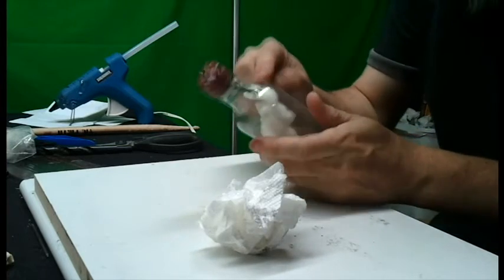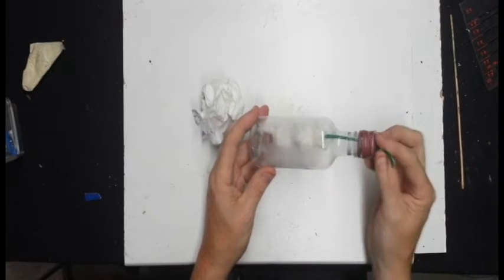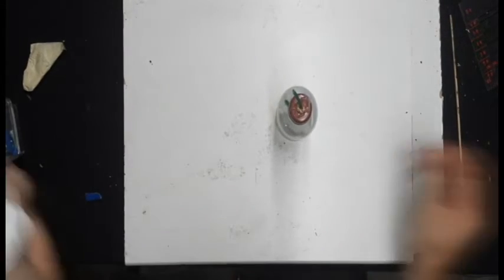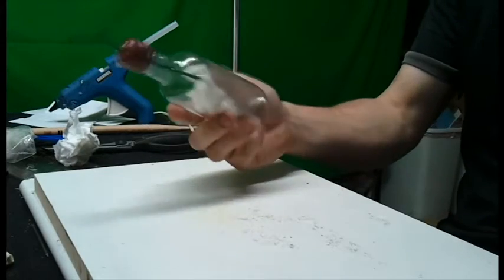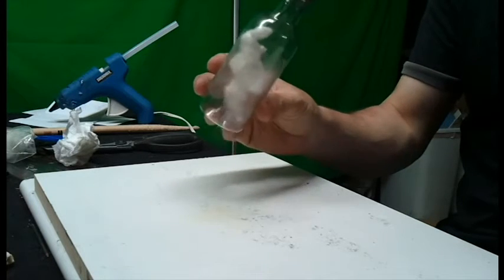I have no idea what's going to happen. I just dropped a little bit of hot glue on the top of that gun cotton. Hold it to the fuse.